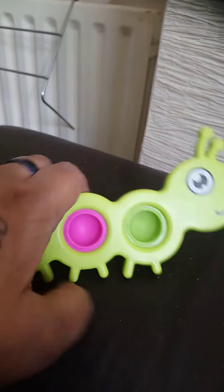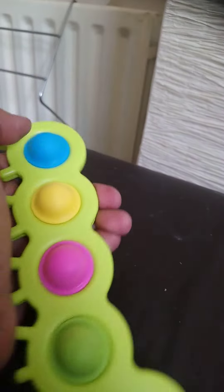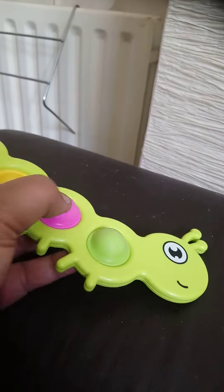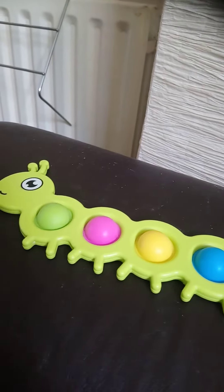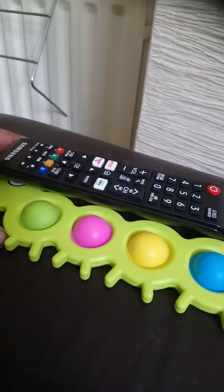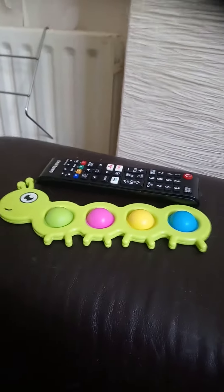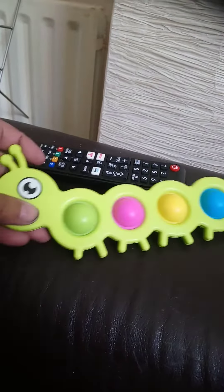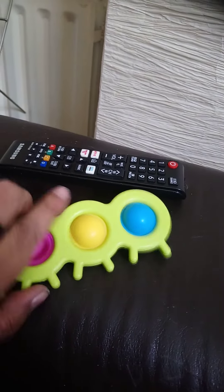I'm having to do this with one hand while I record. So you push them through and then you pop it. Now this is quite a large simple dimple. I'll show you my TV remote control in comparison — you can see it's slightly bigger. But it functions like a normal simple dimple.